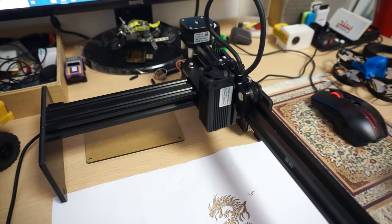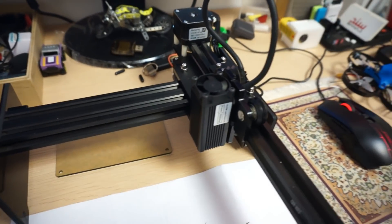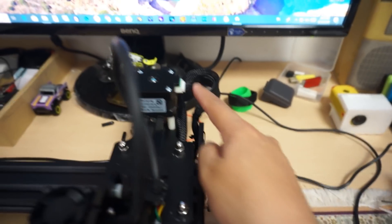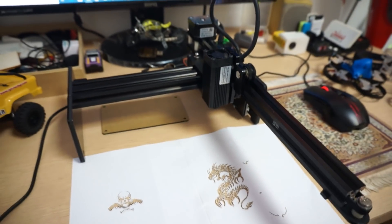Now that you've seen how it comes in the box and how easy it was to put together — as I said, just bolt the four screws and you're ready to rock. Don't forget to connect the cables: there's one cable for the motor and one for the laser, and you are all set to go.